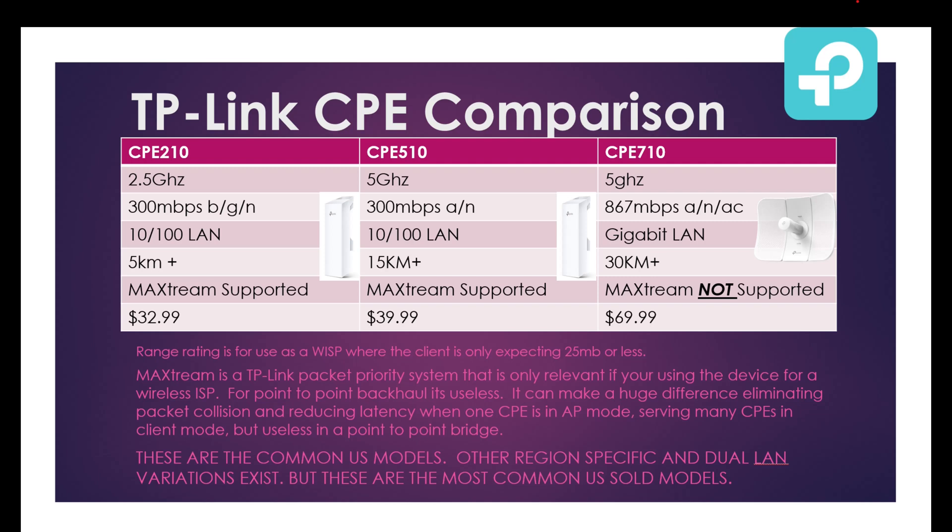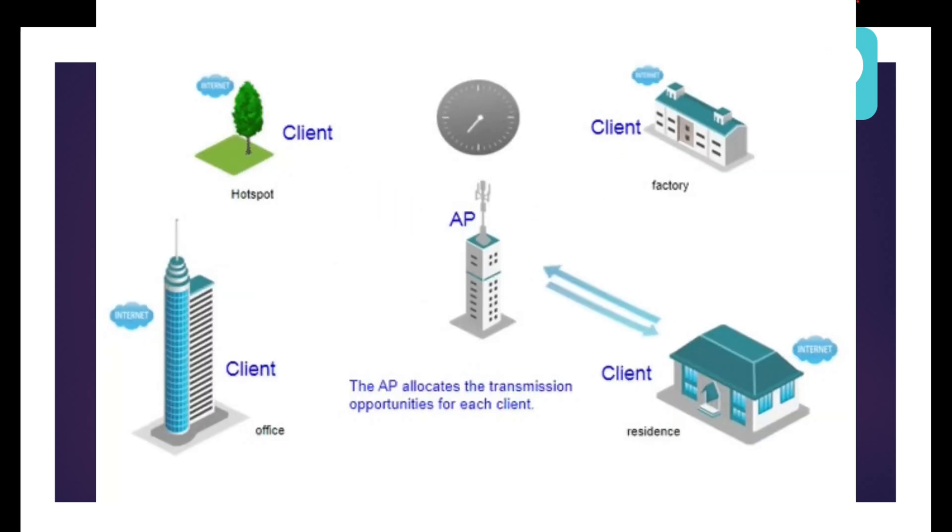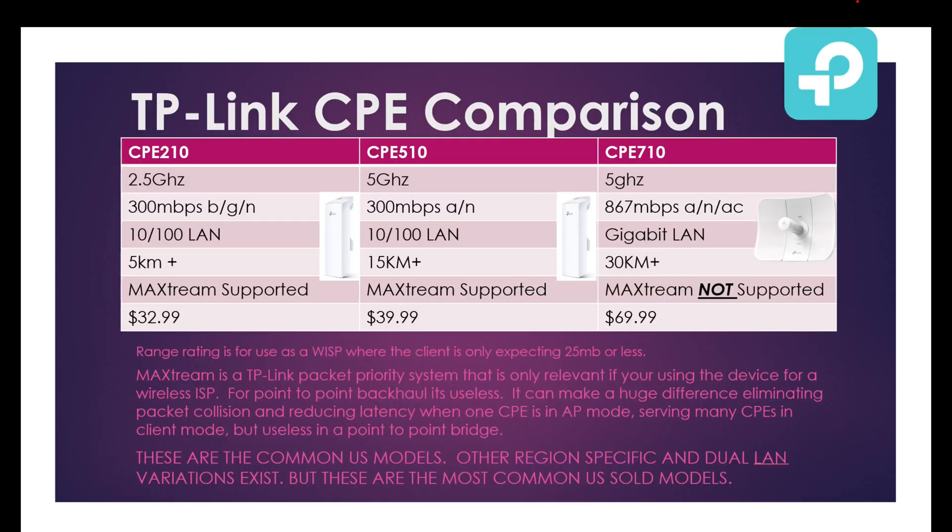The rated range is more for a wireless ISP application. As far as my own personal experience, I've gotten two 710s successfully linked at 300 megabits per second real-world speed at over a mile apart. For building-to-building backhaul — especially on the same campus or property — they're absolutely fantastic, and you should have no problem getting the full 800 megabits out of the 710.